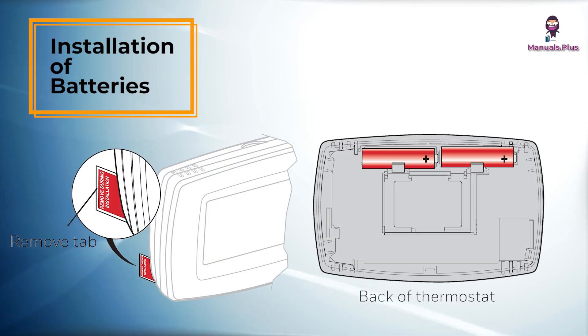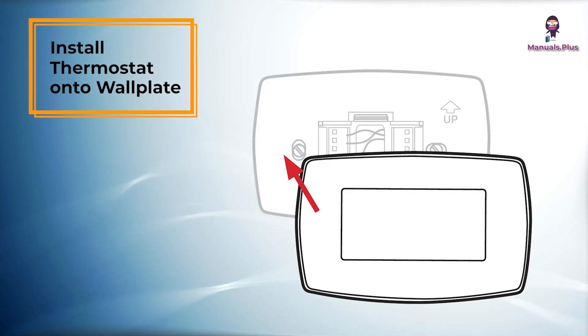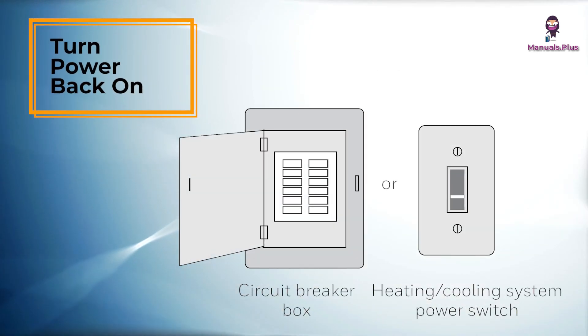Install batteries: Install 2 AA alkaline batteries and remove the tab. Install the thermostat onto the wall plate on the wall. Turn the power back on to the heating or cooling system.